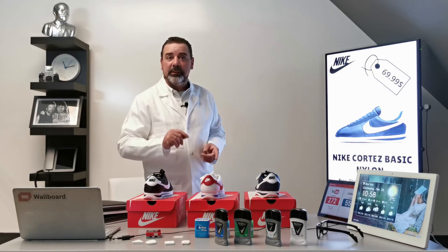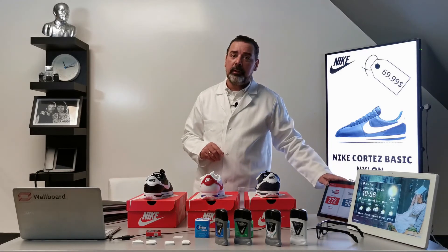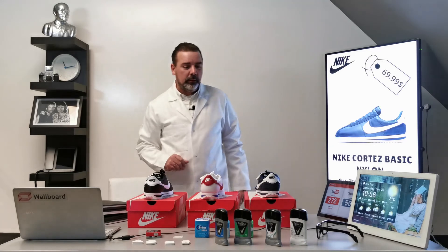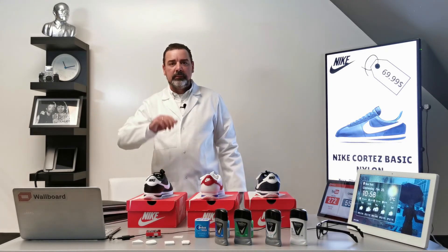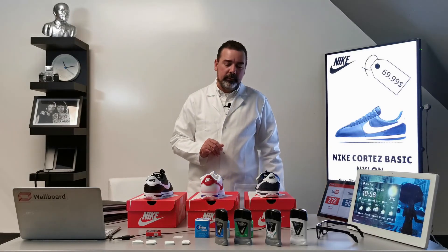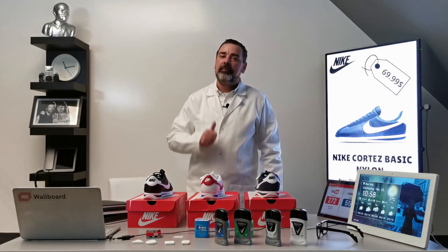Before I finish this one, don't forget to follow us on our LinkedIn and on our YouTube channel. We're going to be releasing a lot of videos in the near future, and they will be very, very good. Thank you.